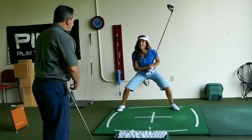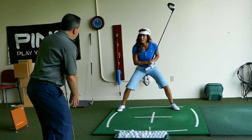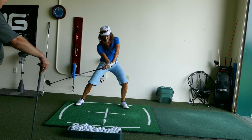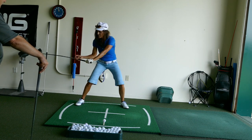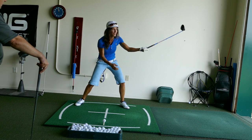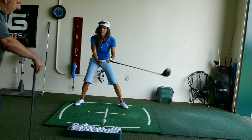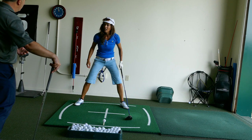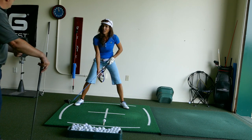That wasn't bad. But remember we talked about maybe being a little bit narrower with your stance? Did I tell you about that video I saw on YouTube about this lag thing? You got to feel like the shaft's back here and it's like a whip. That looks good. What do you think about that? I think if we stay focused on the rotation of your lower body like we've been working on, that's going to automatically help your lag.